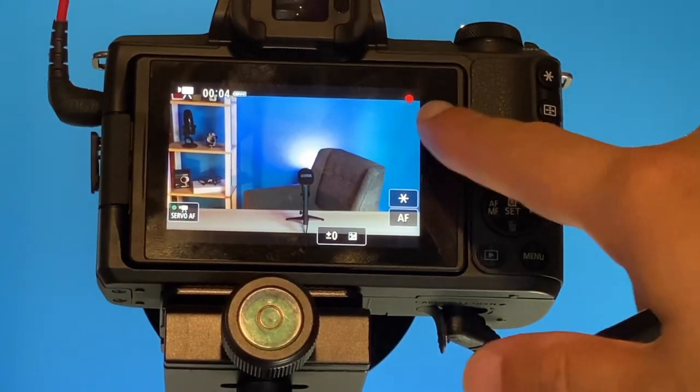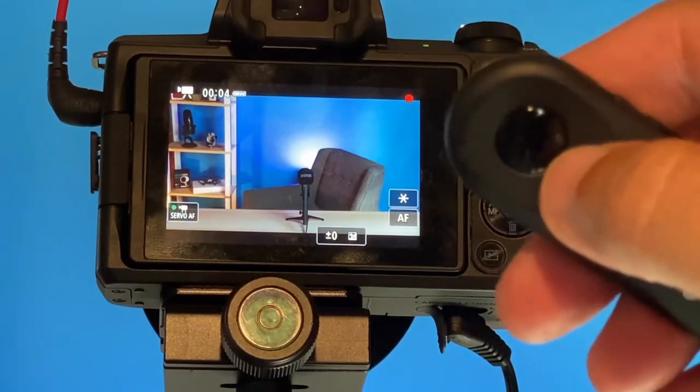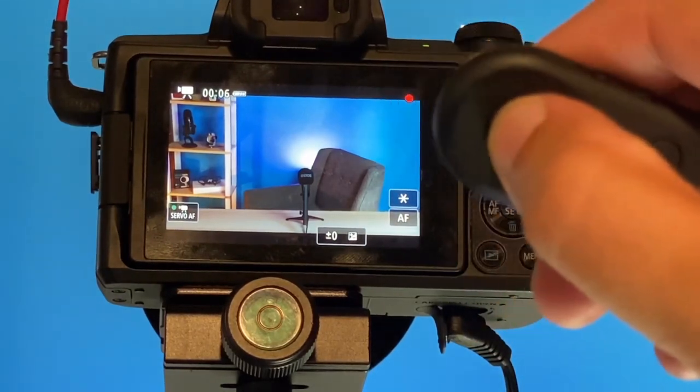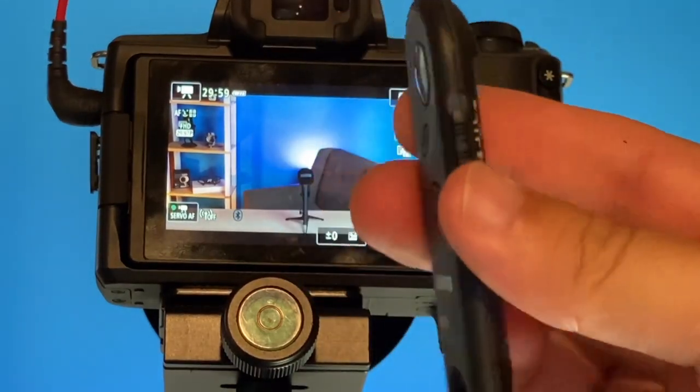Once it's on video mode, hit the button. You'll see the red dot come on — it's blinking and we are recording. So it's recording. Let's go ahead and stop it by pushing the button. Start and stop all remotely with this wireless remote.